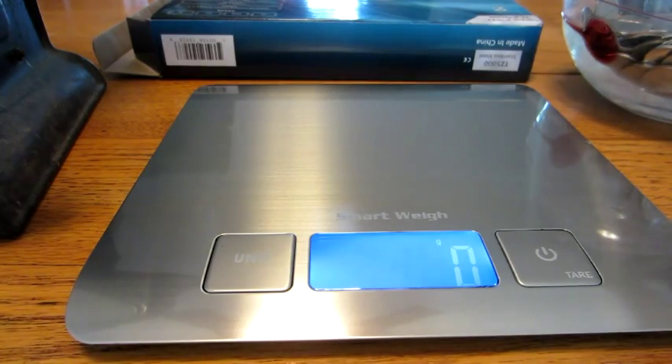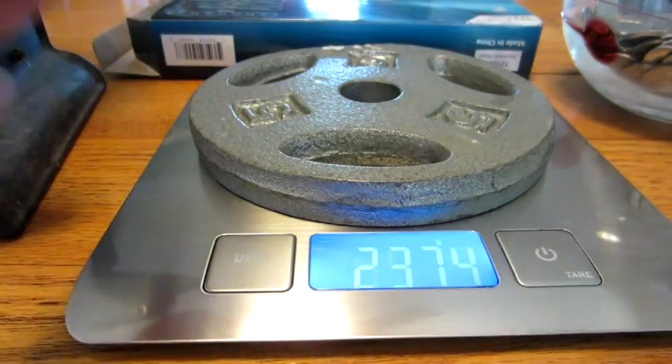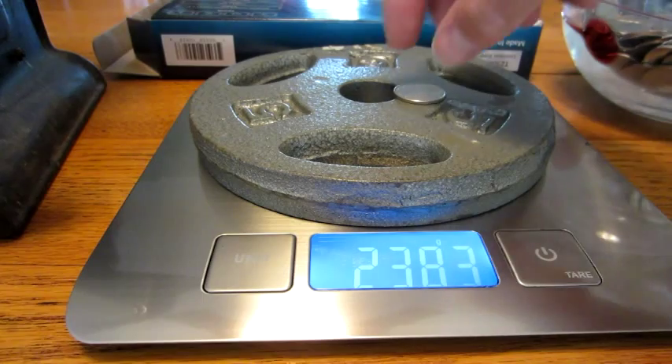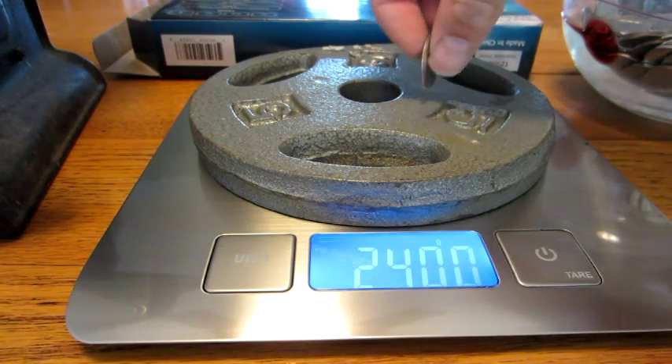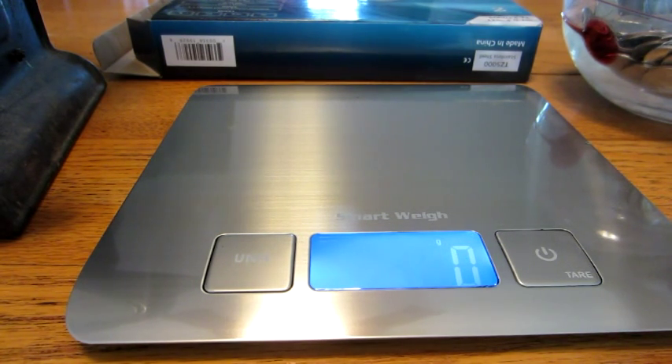Let's see how accurate this thing really is at higher weights. I'll put my 5-pound weight on there gently — it reads 2,376 grams. Now I'll put my quarter on there and it says 2,383 grams, so it's about 6 grams difference for the quarter, which is pretty accurate. The problem with scales is that errors are multiplied with weight — if it's off per ounce and you put a pound on, that error is multiplied by 16.